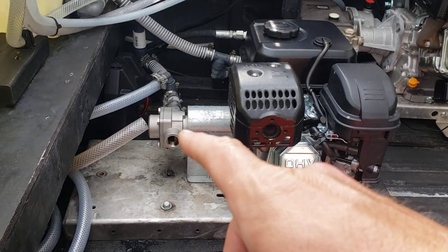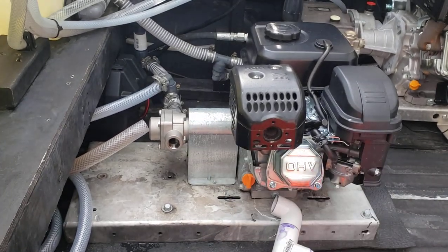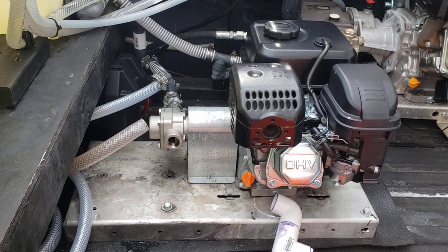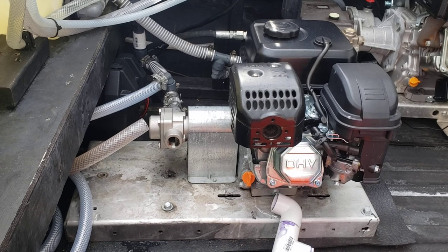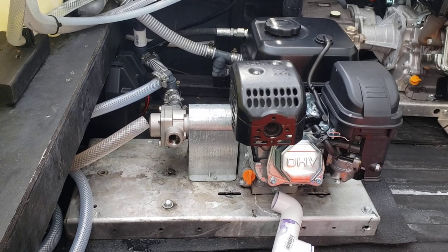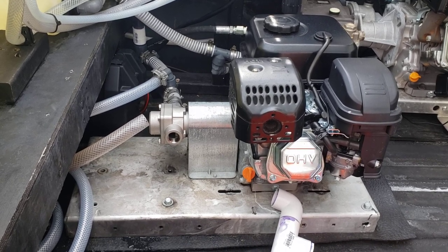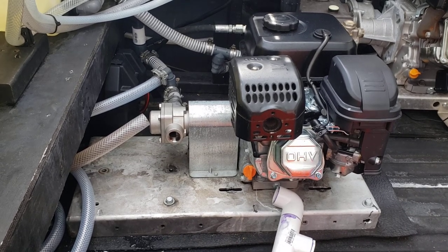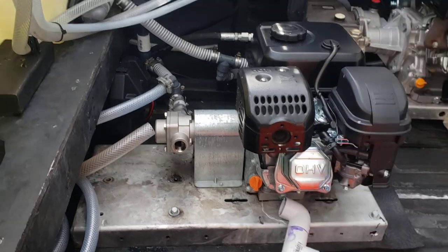If you look online, these Delavan pumps are listed from anywhere from $350 — I got mine for $242. So look around, because apparently the prices on these things don't make sense.